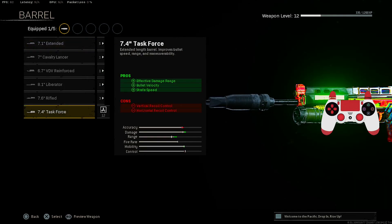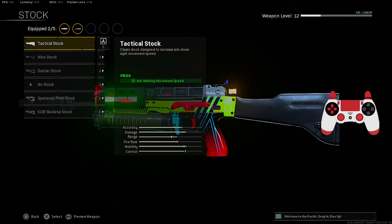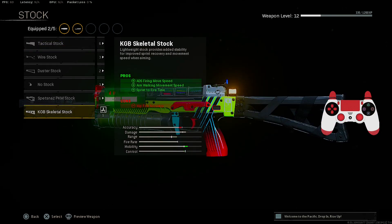Next for the Barrel, we're putting on the Task Force Barrel for Effective Damage Range, Velocity, and Strike Speed. Next for the Stock, we're putting on the KGB Skeletal Stock for ADS Fire and Movement Speed, Walking Movement Speed, and Sprint to Fire Time.